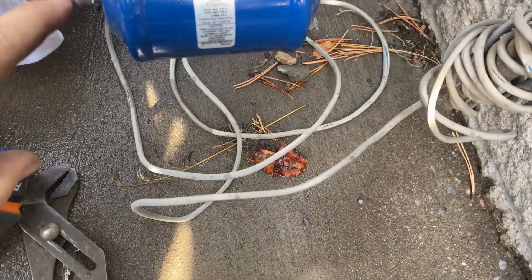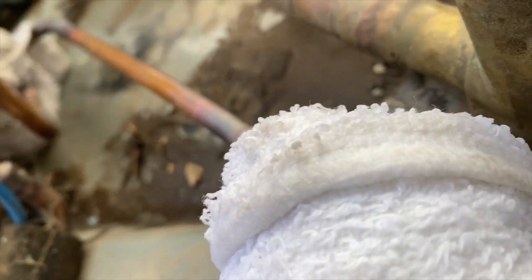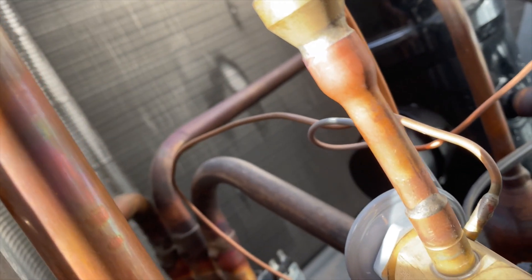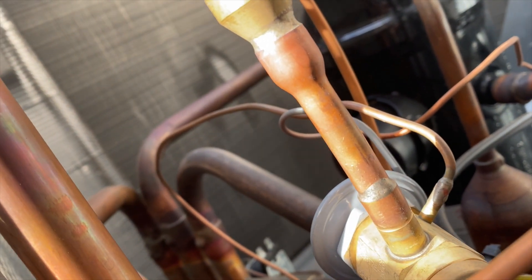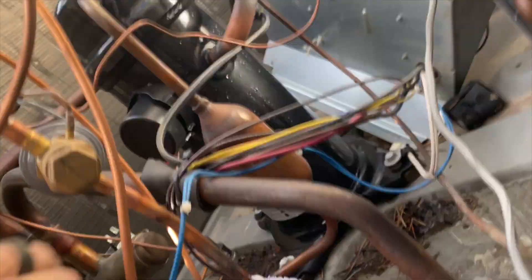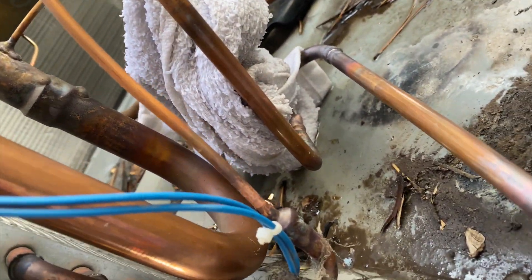I just checked all this with mirrors and everything seems to be good. Now we've got to sweat those three pipes off and then the bottom — that should be interesting. I do have a lot of wiggle room with this one and with the one going to the accumulator. However, this one here I don't know if I'm gonna be able to move — I might have to actually cut that one off.